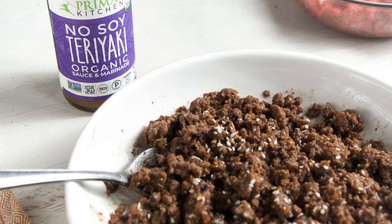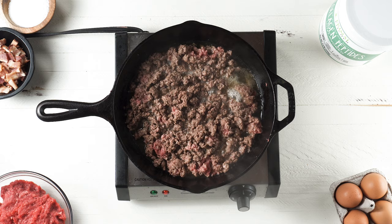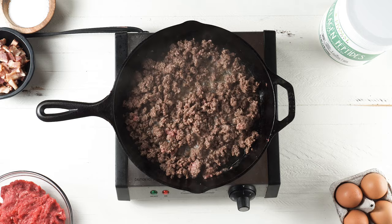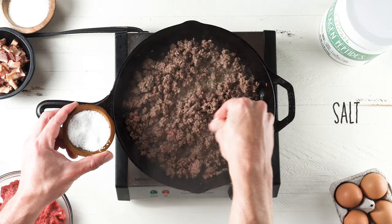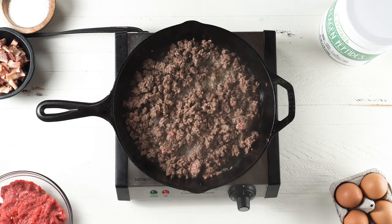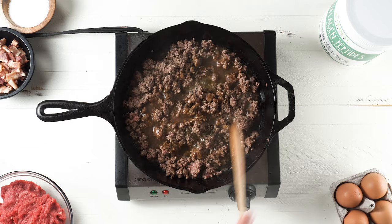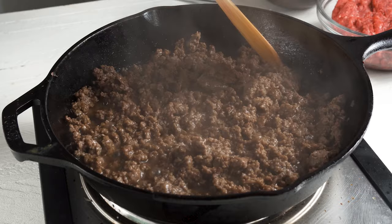I do like to switch it up, so let me show you some variations. One of the variations is an Asian-inspired teriyaki ground beef. I cook up my ground beef the same way as the first one, add my liver like before, brown it, season it with a little bit of salt, and I also season it with some kelp flakes — which adds nice umami flavor and serves as a natural source of iodine. Then I add some Primal Kitchen no-soy teriyaki sauce to my pan and cook it until some of the water cooks off and reduces a bit, then transfer to a bowl.